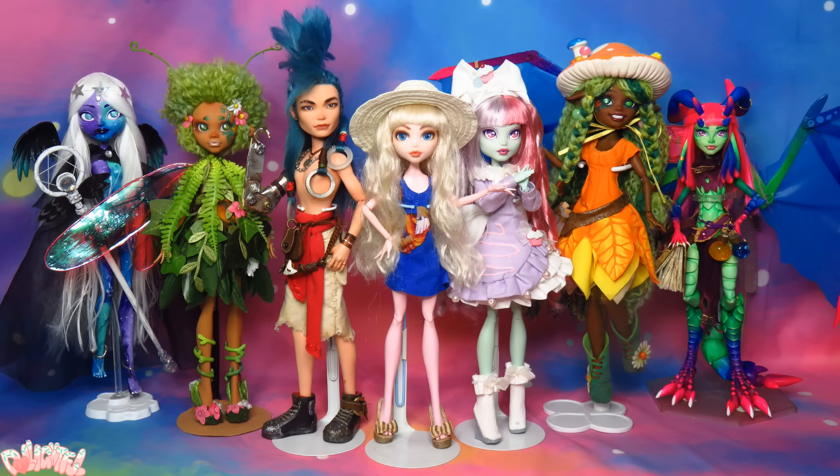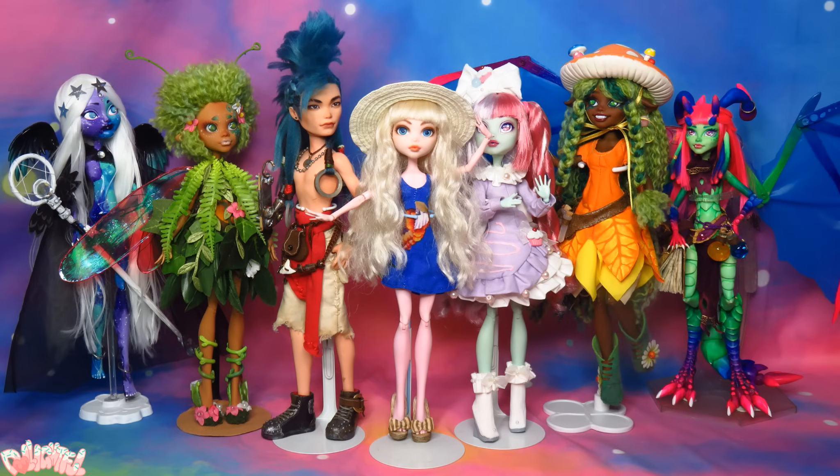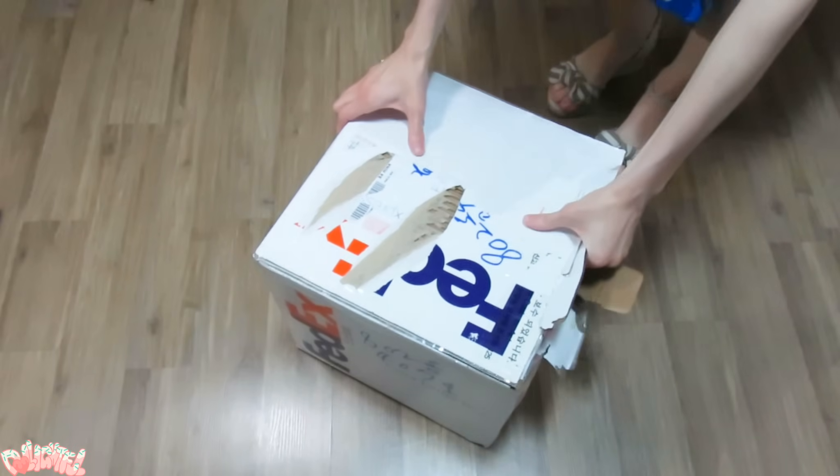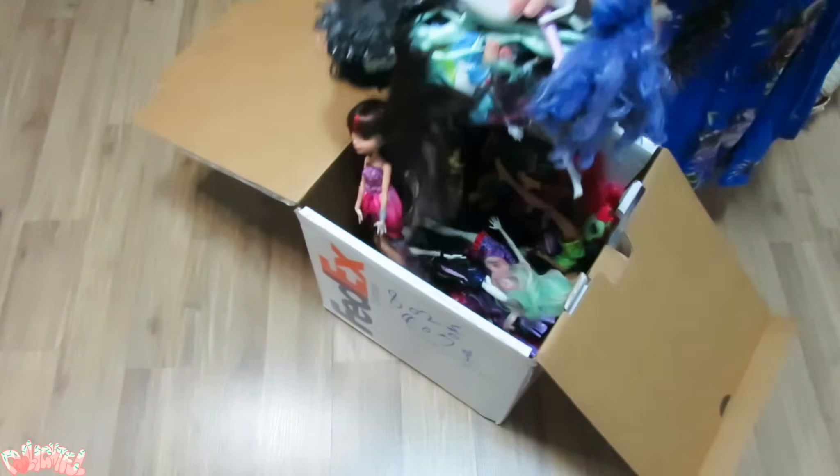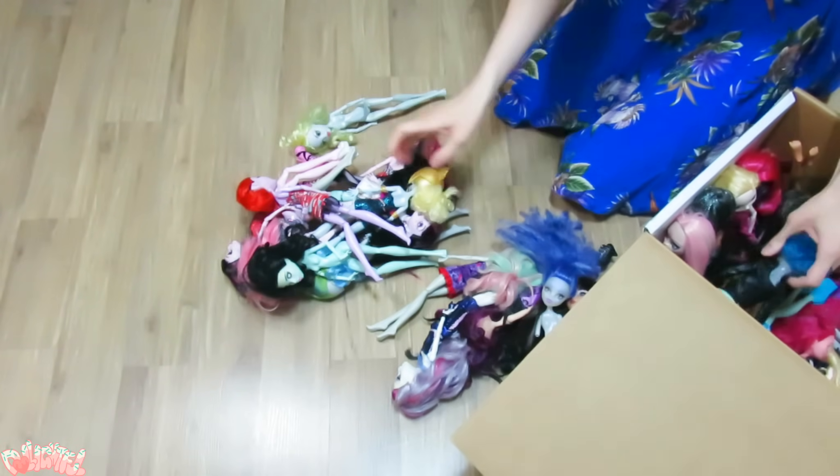Believe it or not, I was running low on doll fodder, so after a couple eBay purchases, a fresh box of used toys arrived on my doorstep. Tada! Look at all those Monster High dolls! They were once somebody's childhood toys, and now who knows what they'll become.